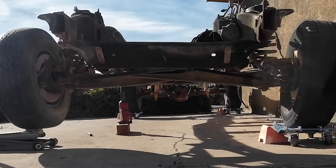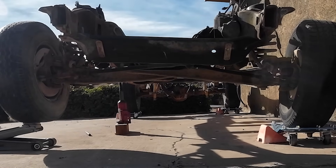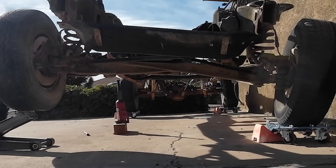Let's get into the fun stuff. I'll jack up one wheel to show you how independent articulation works. Notice how one wheel moves while the other stays put — that's the magic of a Twin I-Beam. It's kind of like independent suspension, but keeps the rugged simplicity of a solid axle design. Those pivot points are doing all the heavy lifting here.